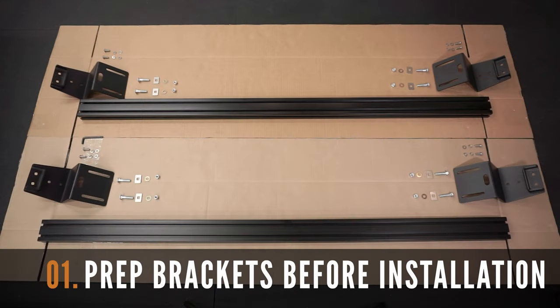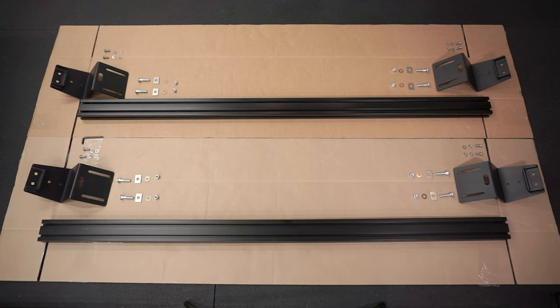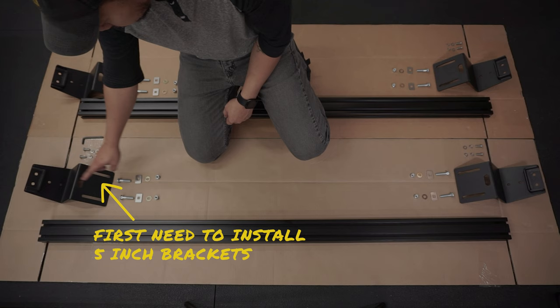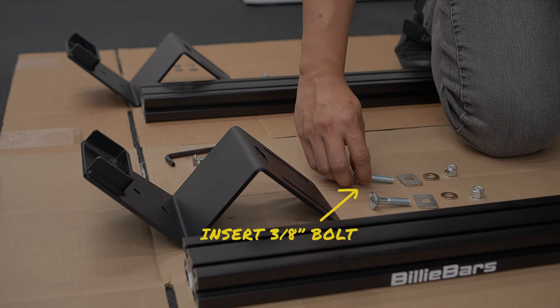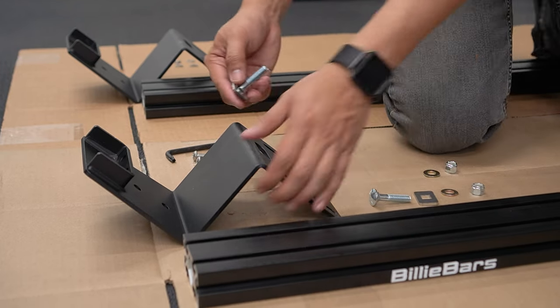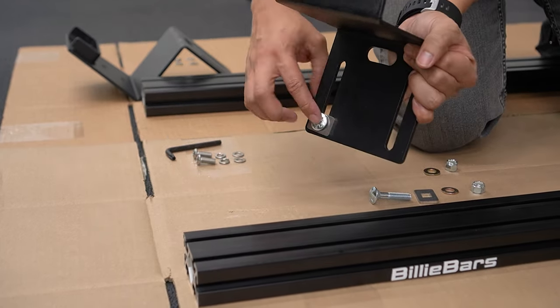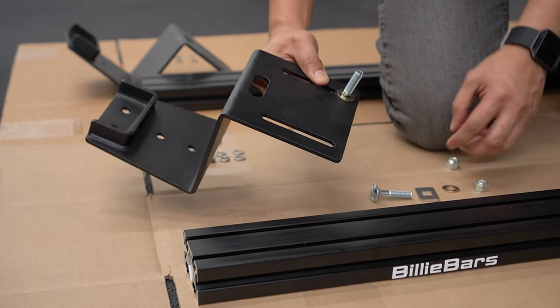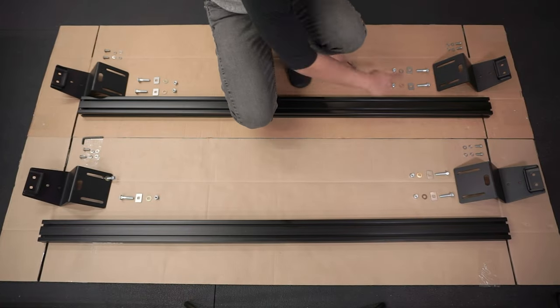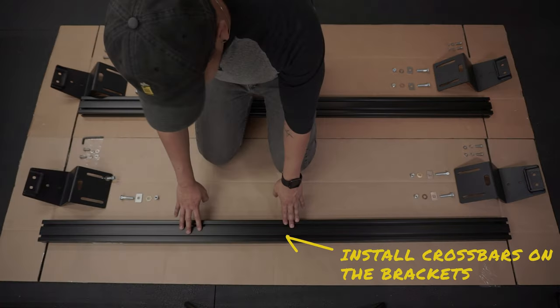Let's start this installation by prepping the Billy Bars bed rack system. Here are all the parts that were supplied. First, you'll need to install the brackets on the bed of your truck. You're going to have to insert the provided 3/8 bolts into the backing plates, which will then slide into the bed rail of your Tacoma. Then run this through the holes of the brackets to seat them properly, and lock it into place using the provided flat washers and locking nuts.